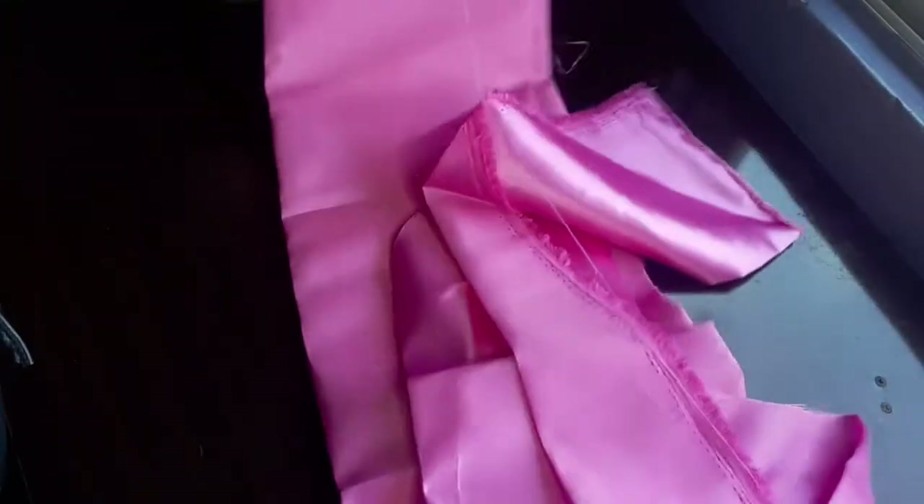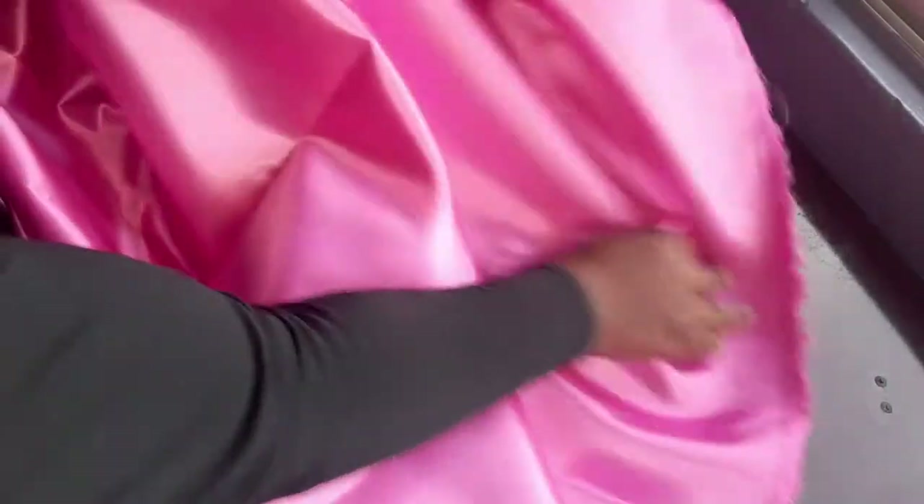First things first, we're going to be folding our fabric into two. As you can see, we're using a pink satin fabric — it is very thick. That is the material we're going to be using for this beautiful bonnet. We're going to be folding it into two.